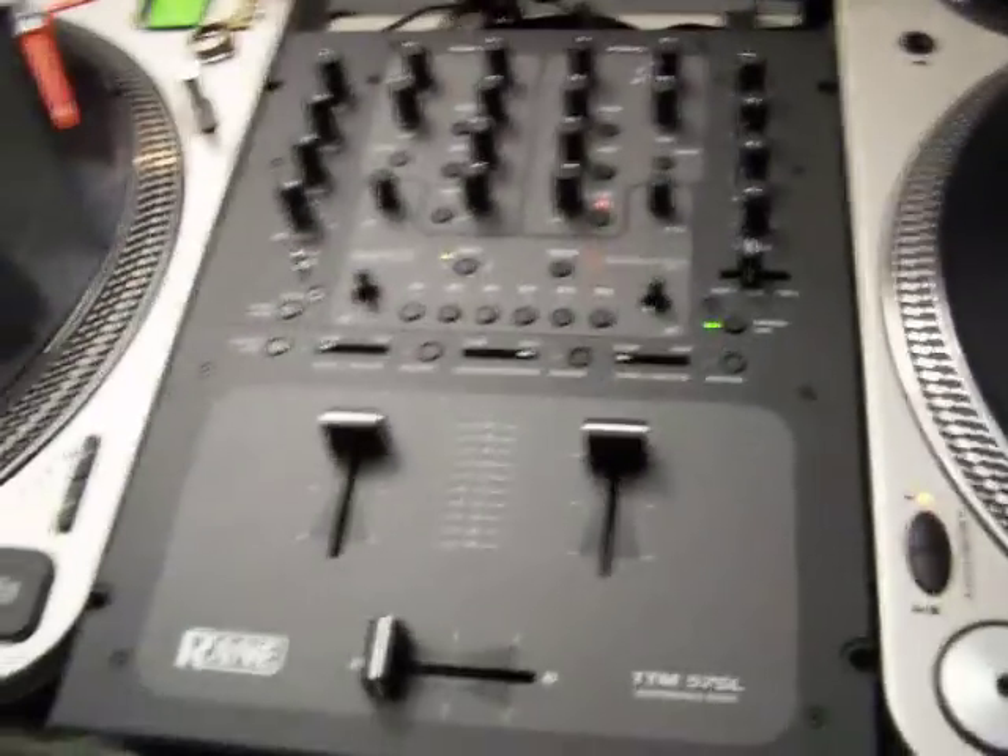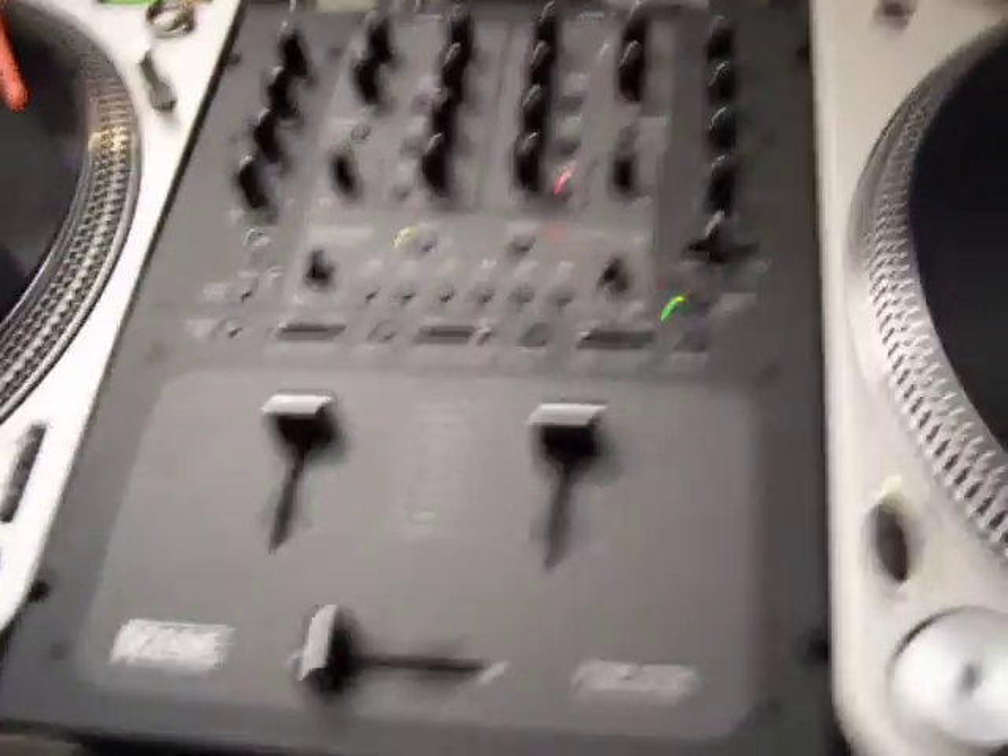It's DJ Divine Justice. Always a good day to learn something new. Today I'm dealing with Serato and my Ableton setup.